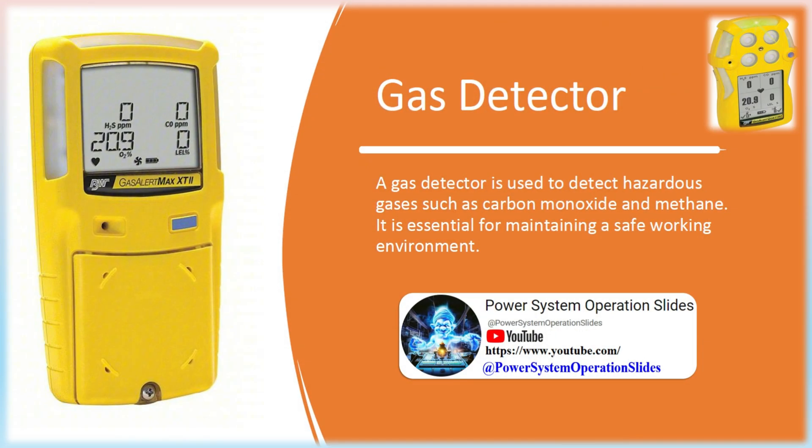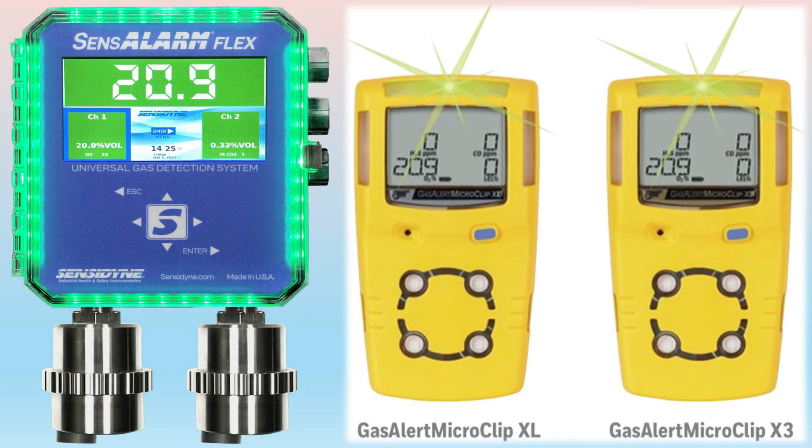Gas Detector: A gas detector is used to detect hazardous gases such as carbon monoxide and methane. It is essential for maintaining a safe working environment. Gas detectors measure the level of different gases within the air and are used to prevent anyone from being exposed to toxic gases. Gas detectors work using a scaling system — when a harmful gas is detected and the amount exceeds the scale's maximum level, this will trigger the alarm.